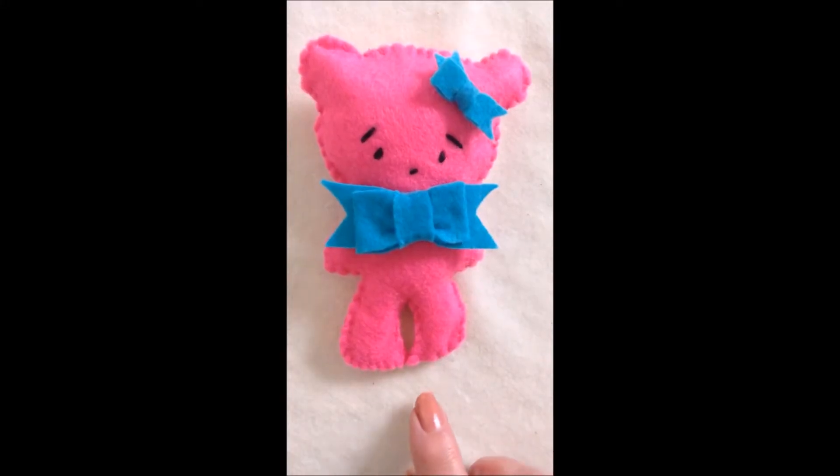Hi everyone, this is Emi. Today I'm going to show you how to make a pattern and sew a felt bear. So let's get started.